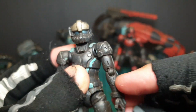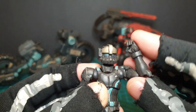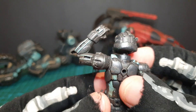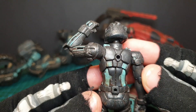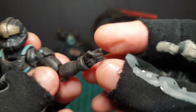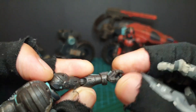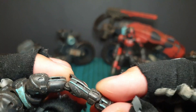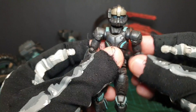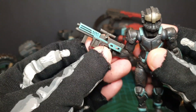The elbow bend is great. The hand goes all the way around and also left and right. There is a small bit of plastic there that does hinder movement slightly, but overall there's everything you need.